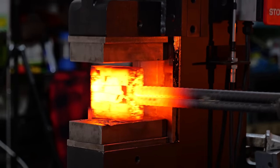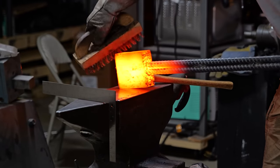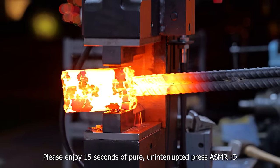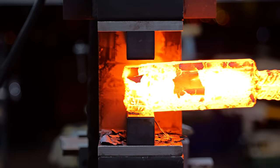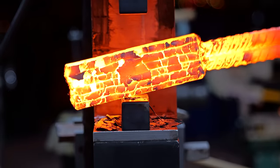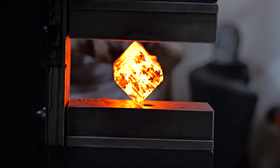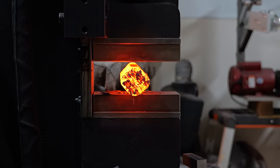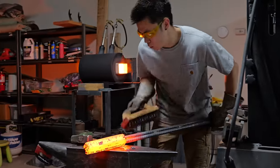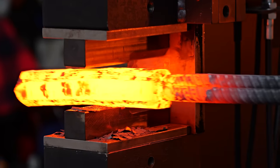The next step for this pattern isn't simply to draw it out and cut and stack it — it's actually to make it into a square and then re-square it. This will tilt the pattern 45 degrees and make it a lot more interesting to look at. My goal for re-squaring was a perfect 45 degrees, but looking at it, my billet wasn't even perfectly square to begin with, so I ended up tilting it 43 or 44 degrees. This is one of the things that separates me from a master smith — a master smith would have much better angle control.